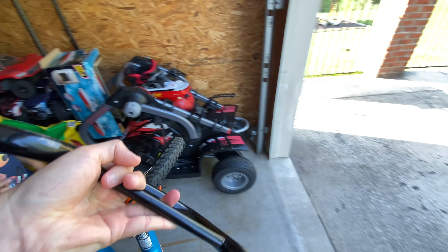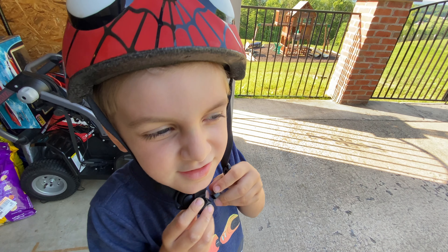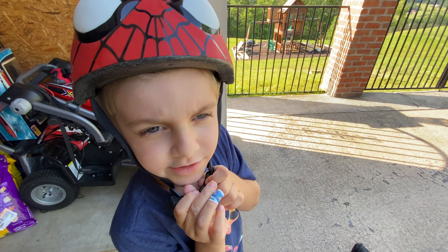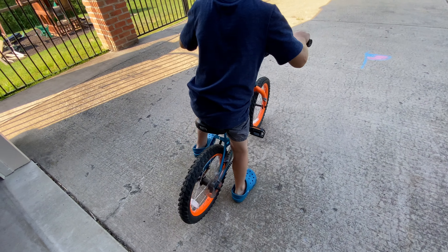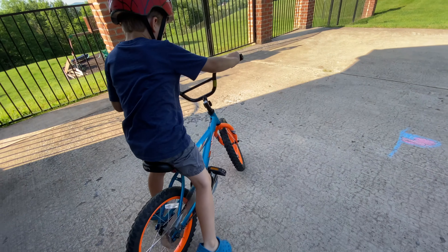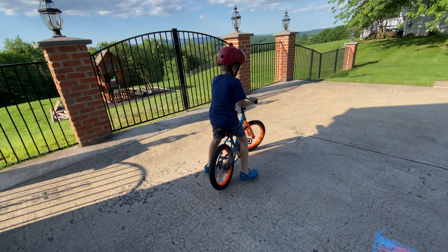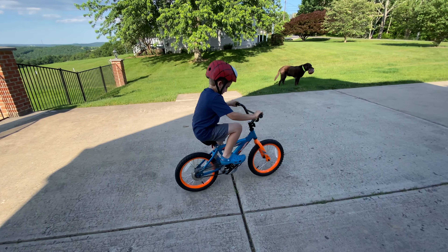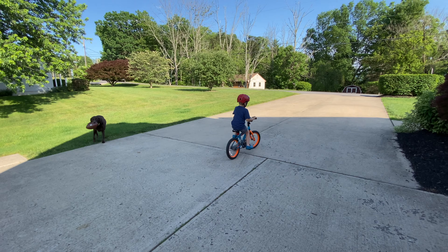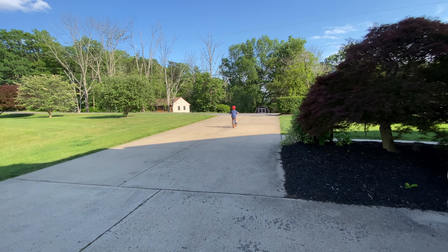Grab your helmet, wherever that is. You know what I say — safety third! Let's see if he remembers how to do this, with Crocs on too. Like the legend he is. There you go. He's good.